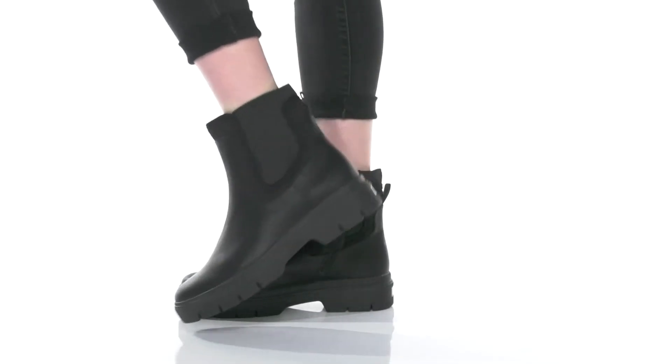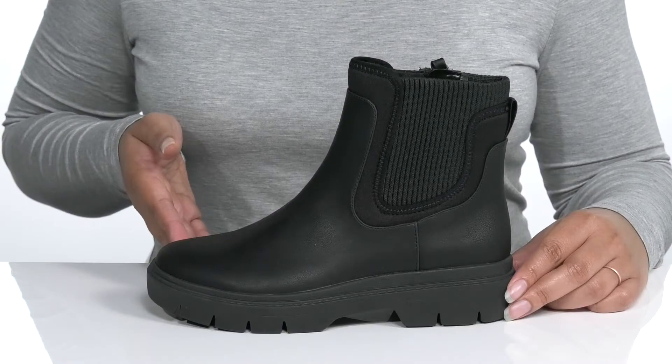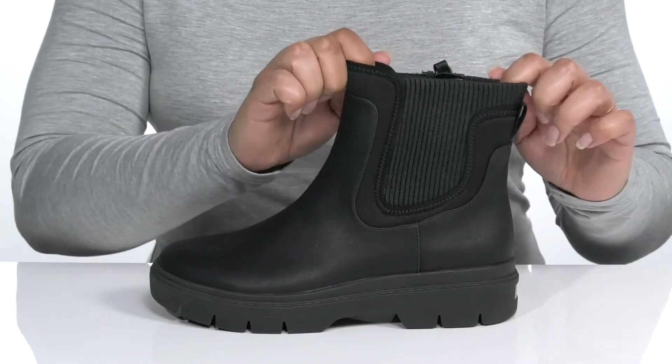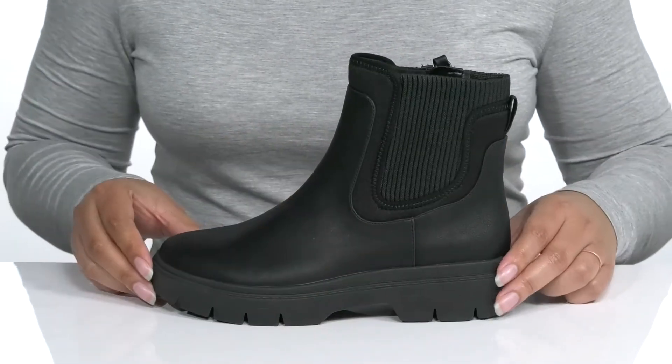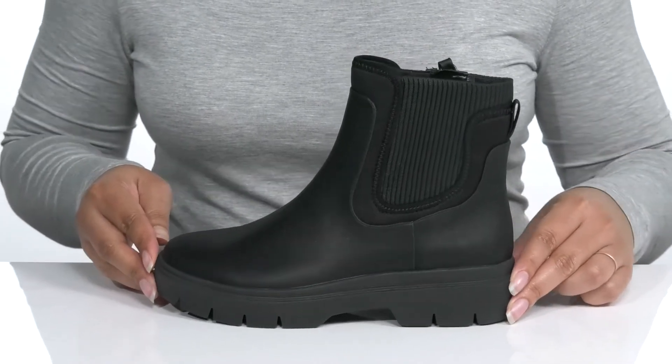The Craze Boot by Dr. Scholz has many great features. They have a synthetic upper with a round-toe silhouette. The shaft has a sock-like construction with goring on each side for easy slip-on and a zipper closure on the opposite side for easy on and off. They have a very comfortable and subtle look that goes with any fall or winter attire.